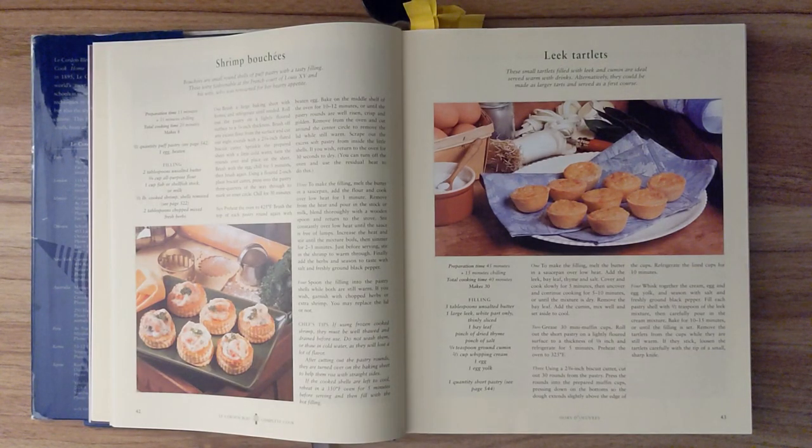Step 1. To make the filling, melt the butter in a saucepan over low heat. Add the leek, bay leaf, thyme, and salt. Cover and cook slowly for five minutes, then uncover and continue cooking for five to ten minutes, or until the mixture is dry. Remove the bay leaf. Add the cumin, mix well, and set aside to cool.